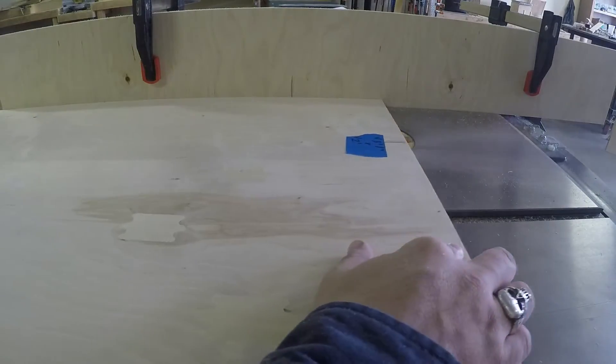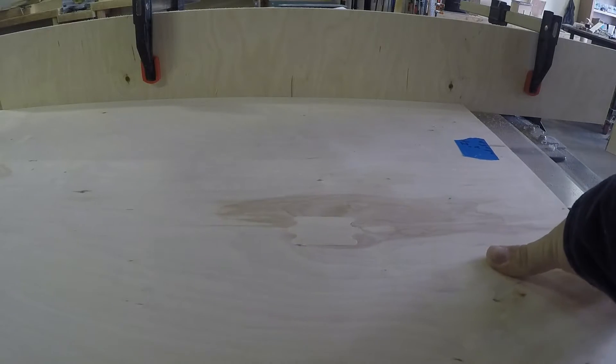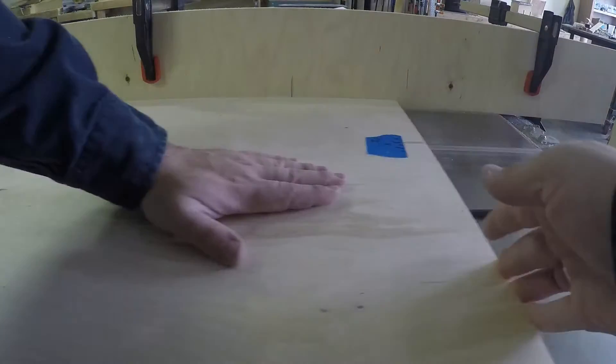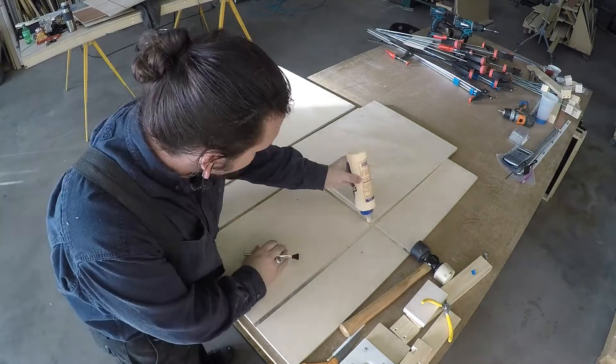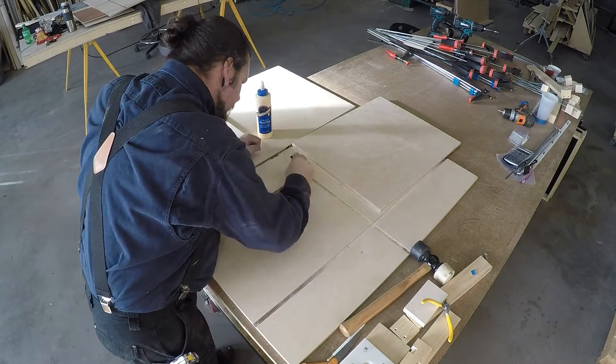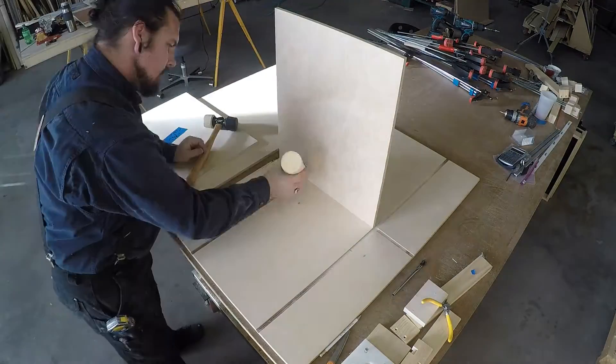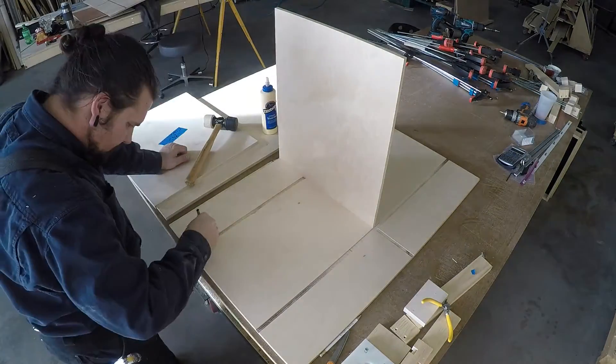And here I'm going backwards. I don't really recommend that you do this. It's better to use a router or some other method of cutting a stop dado. Having all of these pieces interlock will make this a very rigid box that will be hard to break.